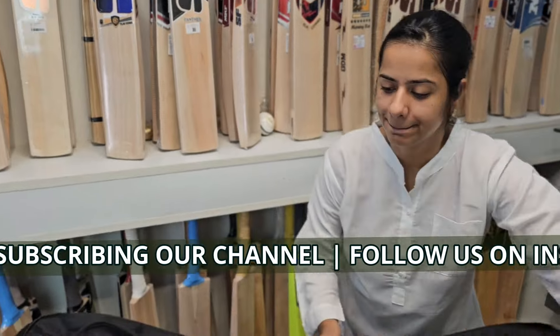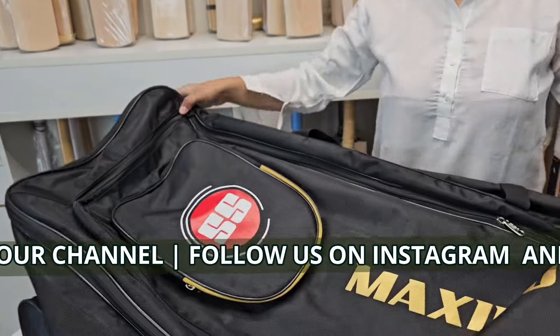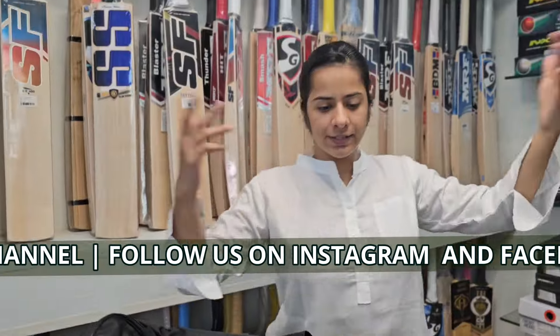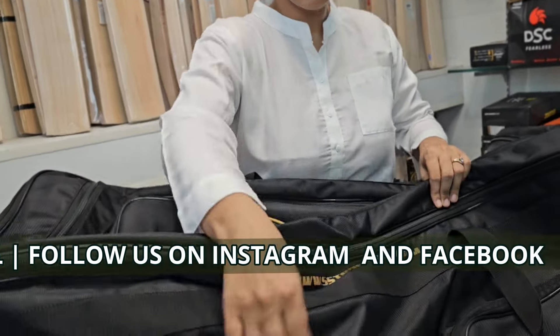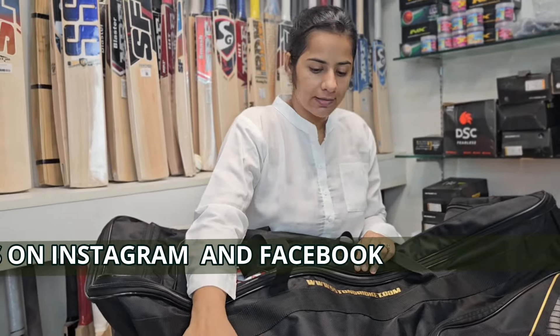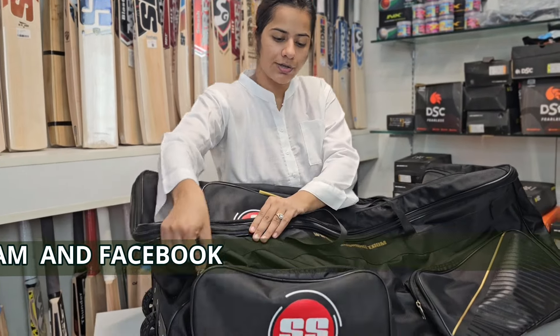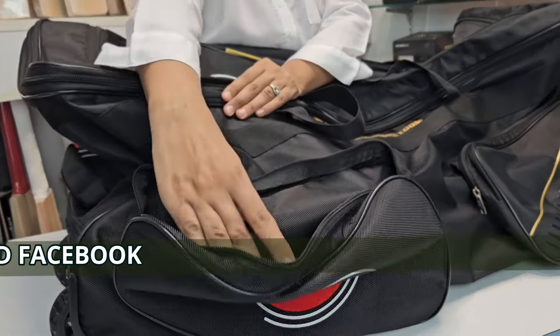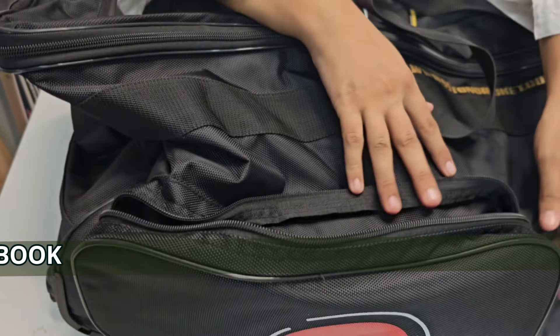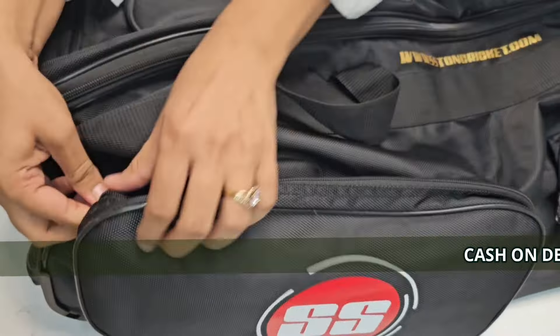Coming on to the other part of this bag: I am showing you the other part. I earlier showed you the batting space. Now I am showing you the external pockets that are here in horizontal form. There is one pocket and another one is over here.